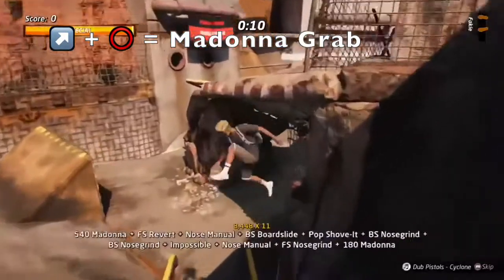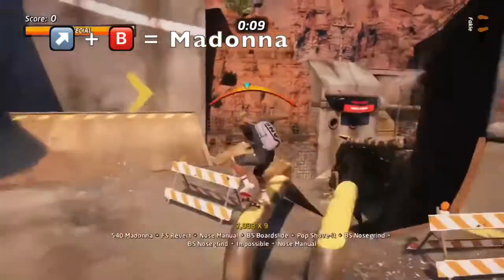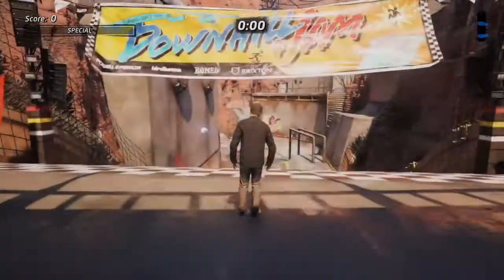Top right directional plus Circle is required to perform the Madonna on the PlayStation. To perform this on the Xbox, it's top right directional plus B. So you're probably thinking, that's the button combination — but how can I land it?